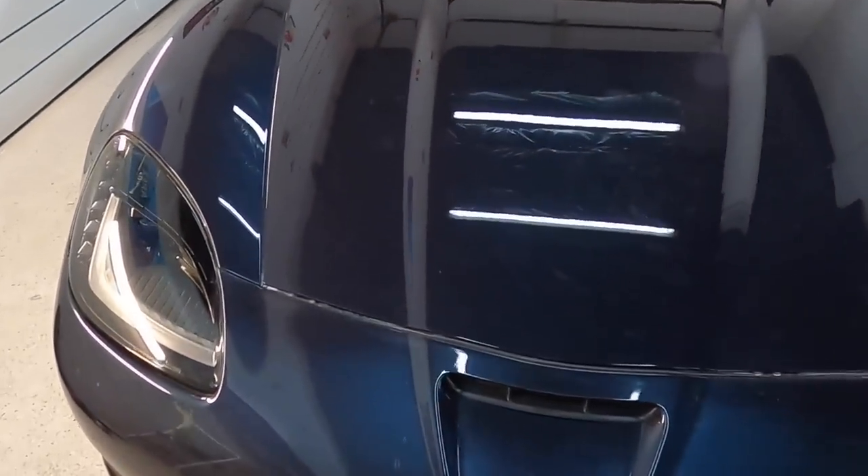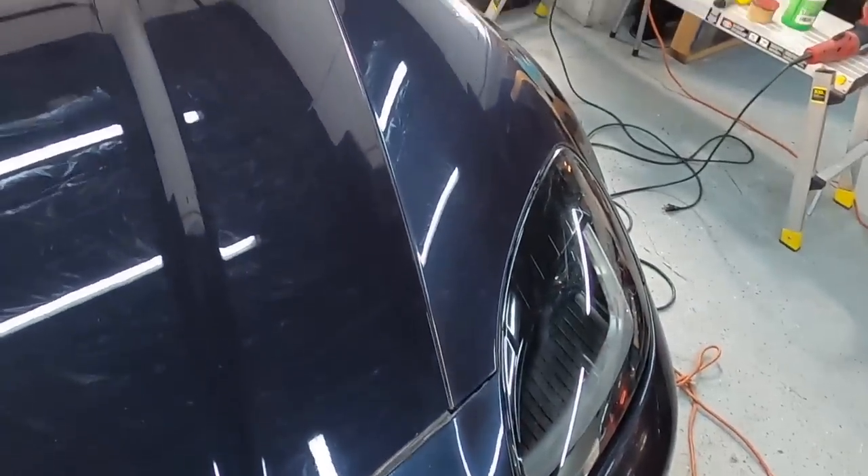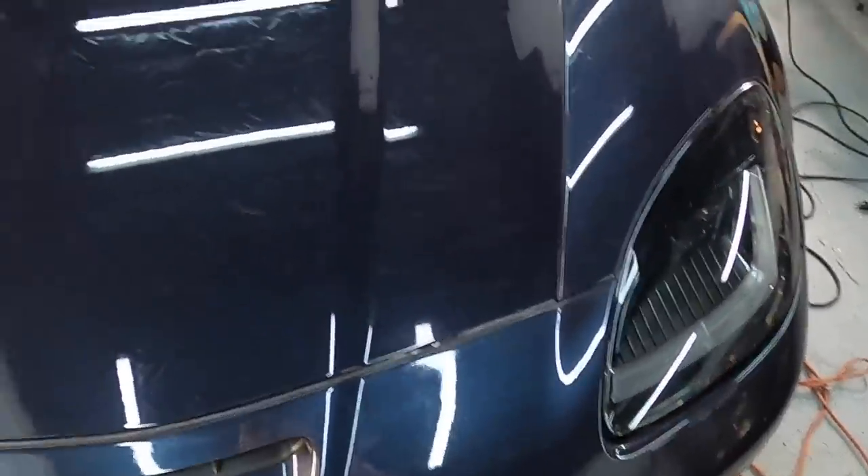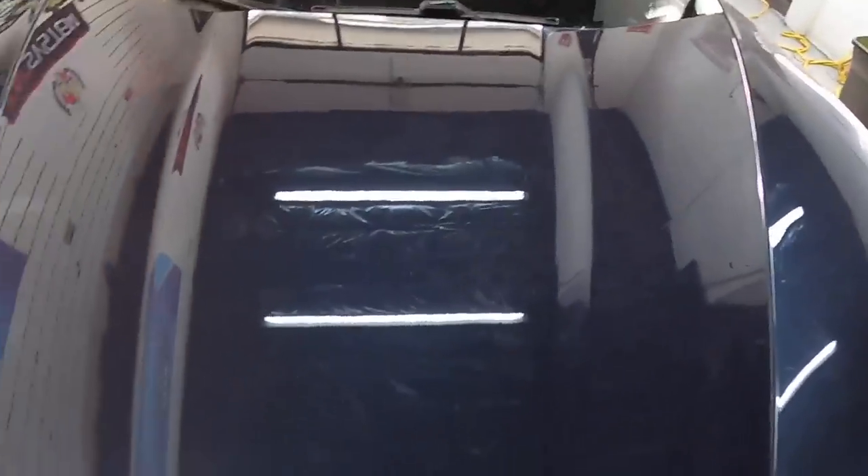The oxidation and the micro fractures — the little cracks — have also been removed, and the owner can enjoy this Grand Sport once again.